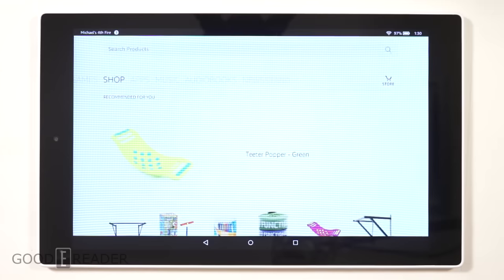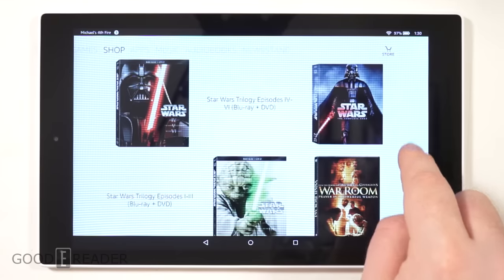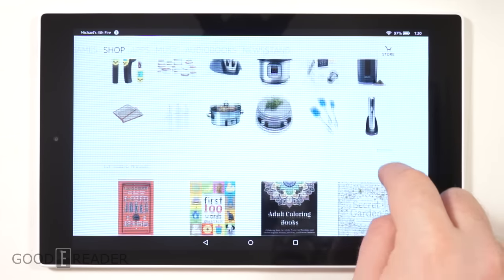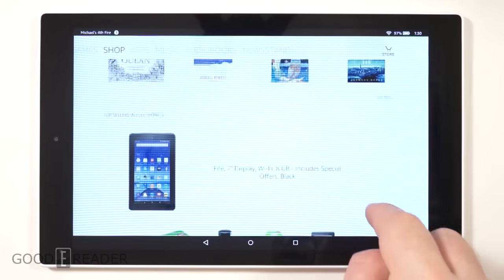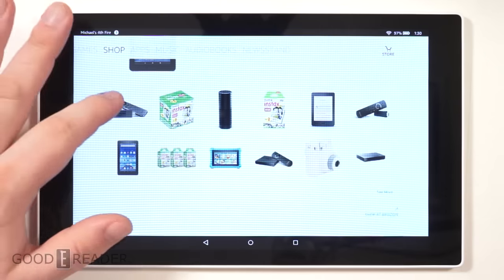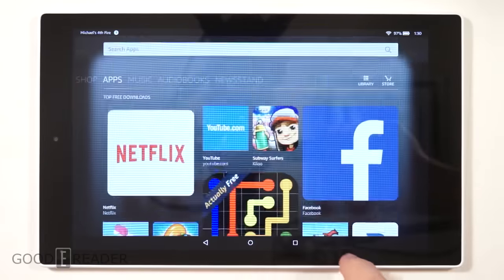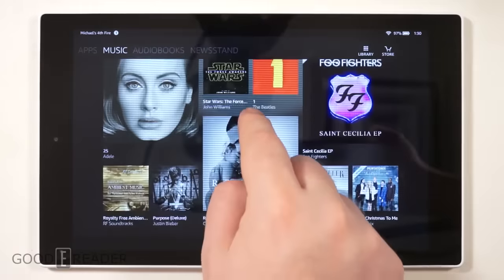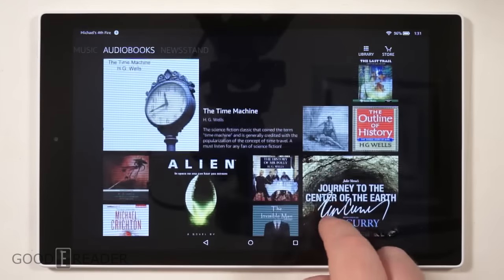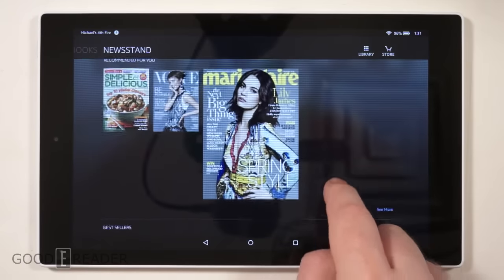One thing that makes this tablet stand out from competitors like the $50 Amazon tablet is a dedicated shop menu, which no longer just points to apps and music like it did on prior tablets. Instead, it's a direct portal to buying things on the Amazon website — cameras, trinkets, all sorts of products. You also have access to all your apps, the Amazon app store, music, audiobooks, and Newsstand with newspapers and digital magazines.